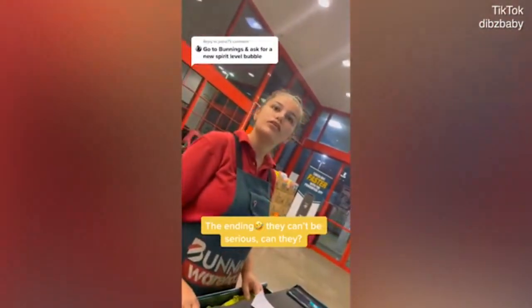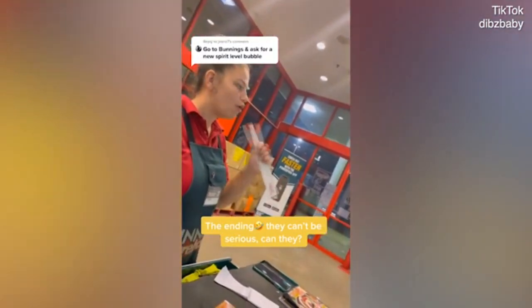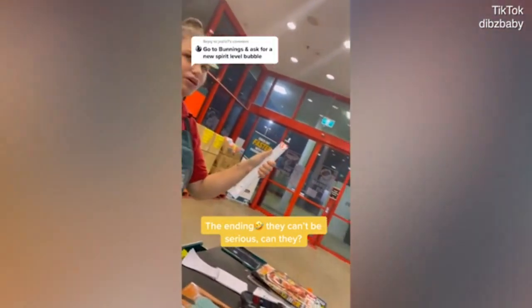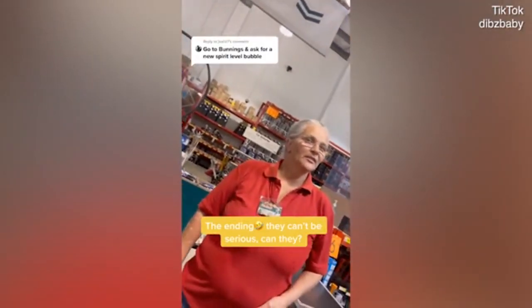Where can I get a new bubble for a spirit level? My dad sent me in here to see if I can get a new bubble for a spirit level.